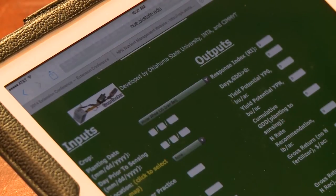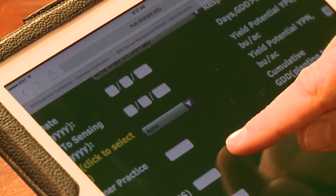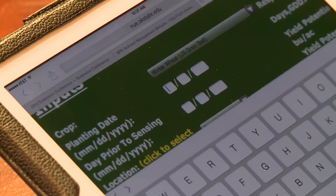Now, as you see the screen, we're now within Oklahoma for the winter wheat option number one. We'll go in and enter planting date. In this case, I'm just going to use September 1st.